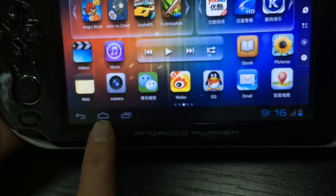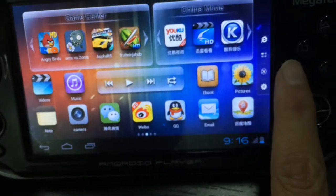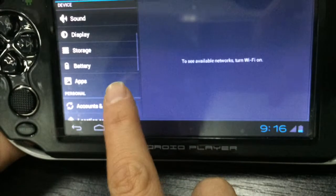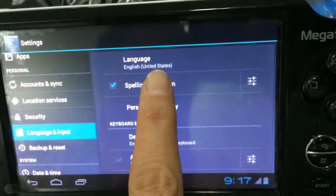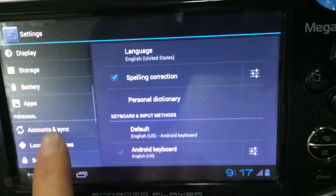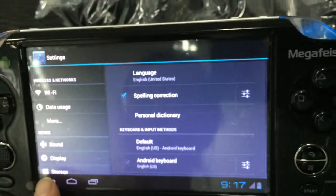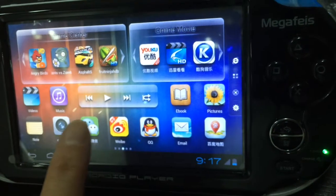This is the full return key, this is the home page key, this is the backstage application key. This one is the settings key. First, you can find the language input and set your language to English or any language you want. This one is for Wi-Fi — you can connect your Wi-Fi to the computer. This machine has a built-in Wi-Fi chip.